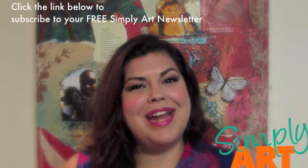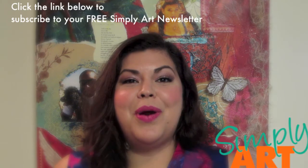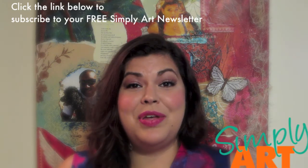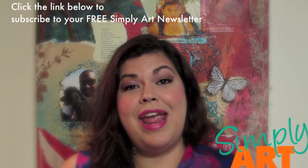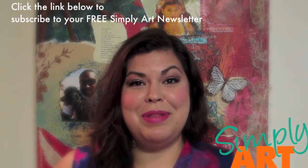Hi friends! Happy February! As promised, this is my February 1st Valentine's video where I am going to share a little bit about my upcoming new website, Simply Art, as well as tell you guys how you can download a free Valentine's PDF from me, as well as receive a handmade by me Valentine's card in the mail.